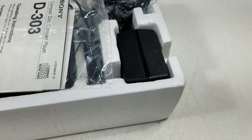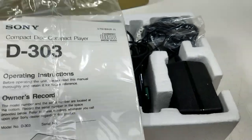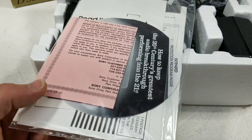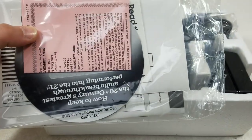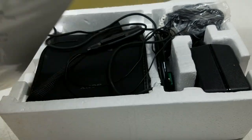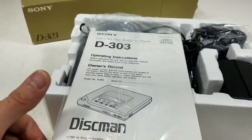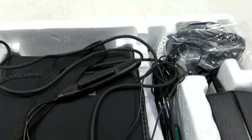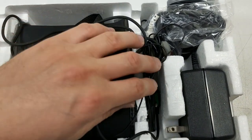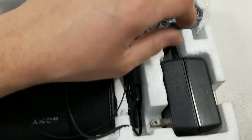Nice styrofoam — it's not discolored. Instruction booklet with warranty card. This thing's never been opened — still sealed up. I'm going to put it to the side. And here's an overview of the box: the player, looks like some headphones, cables, and power supply.